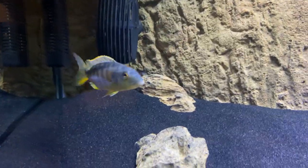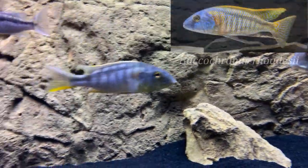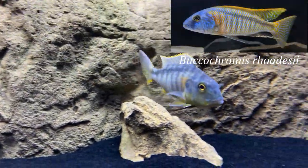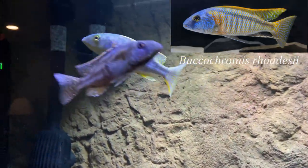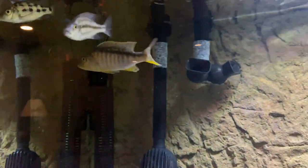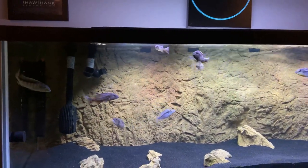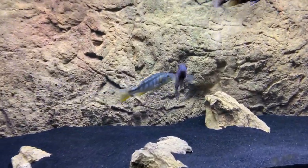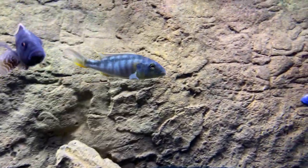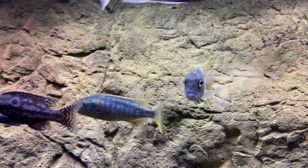Now for new fish number two — I got myself a Bucochromus rudolfianus yellow, six inches, from the Cichlid Shack. It already has some nice color to him. He is the biggest fish in the show tank currently, until the Tangerine Tiger comes in. This is probably my second favorite hap, maybe third, behind the Malawi Hawk and his cousin the Bucochromus nodotaenia.